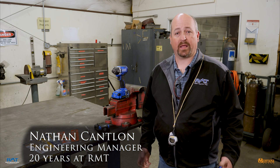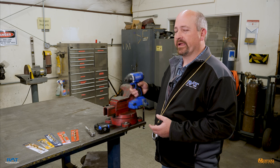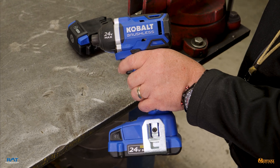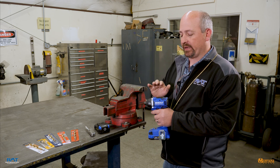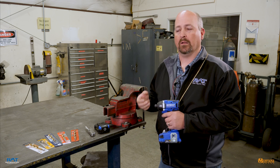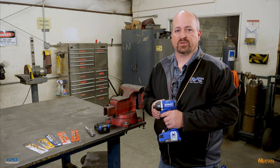Hello, this is Nathan with Rocky Mountain Twist and Montana brand tools. Today we're going to do a scientific comparison on different impact-rated drill bits. Impact tools are very common in the marketplace — they're compact, powerful, and popular because they have very little felt torque when driving. But that same power and lack of feedback can be an issue when drilling, because you don't realize the drill has gotten stuck or hung up on something. When that drill binds up and the tool continues to do what it does best, that can differentiate whether your drill bit is really impact rated or not.